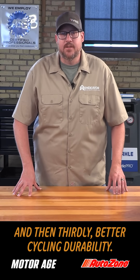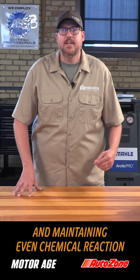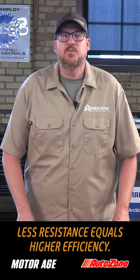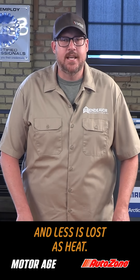And thirdly, better cycling durability. The fiberglass mat keeps the electrolyte immobilized, preventing stratification and maintaining even chemical reaction across the plates. Less resistance equals higher efficiency, meaning more energy goes into actual charging and less is lost as heat.